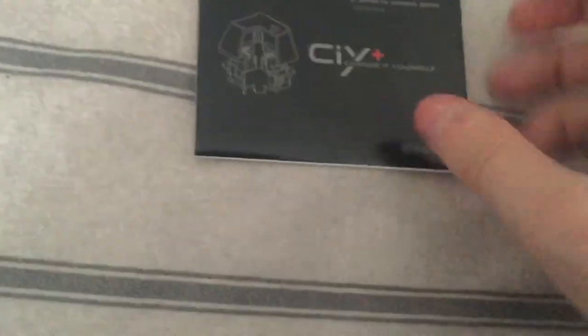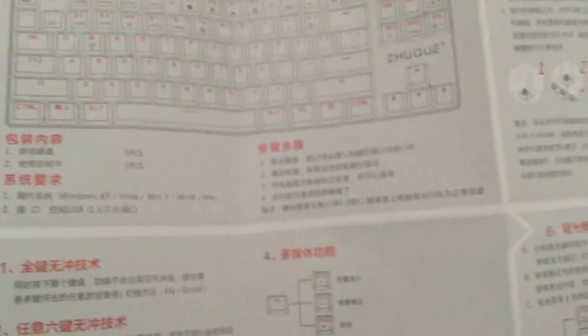And then we have an information booklet — in Chinese? Japanese? Please be in English. One side is Chinese, as you can see, but on the other side it's English. You get this cool instruction manual telling you everything about it: the special keys, functions, multimedia functions. Oh, there's a switch exchange method and stuff. So yeah, it shows you how.